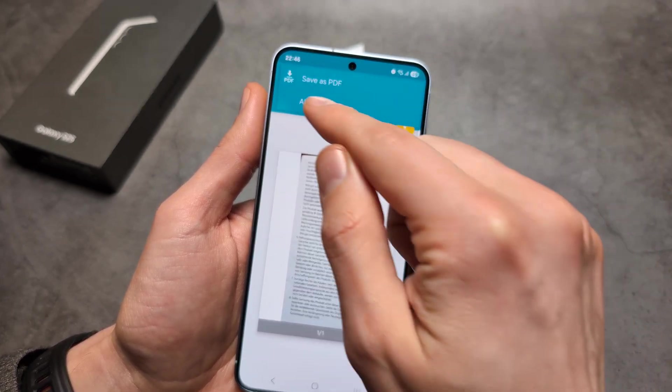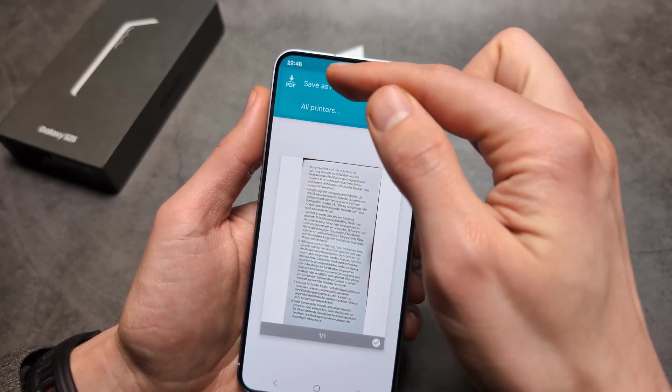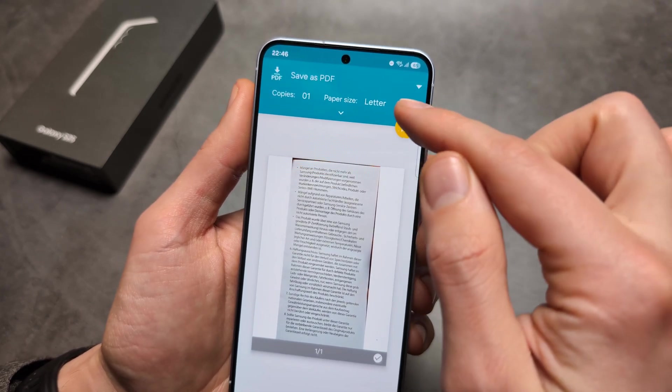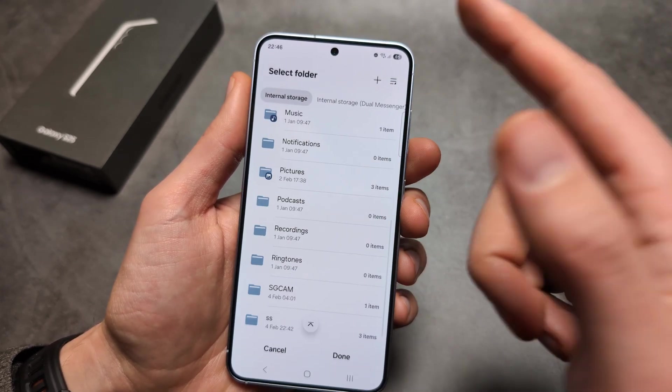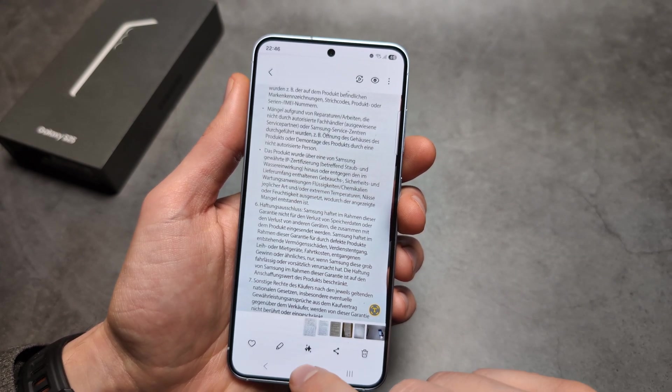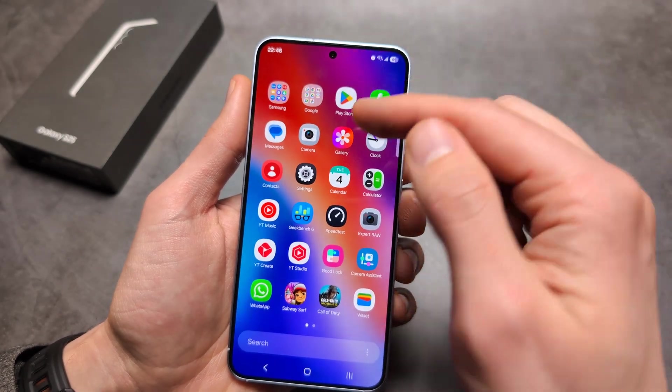At the top, select 'save as PDF.' Click the yellow button, then select the folder where you want to save it. I'll save it here and it will be saved in your files.